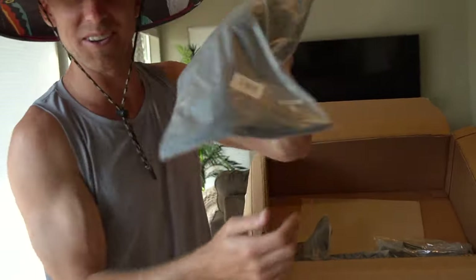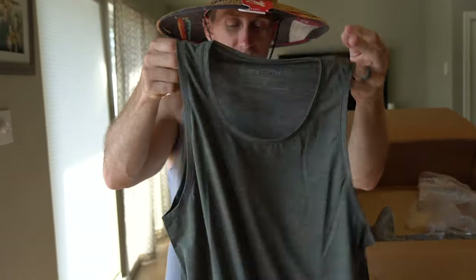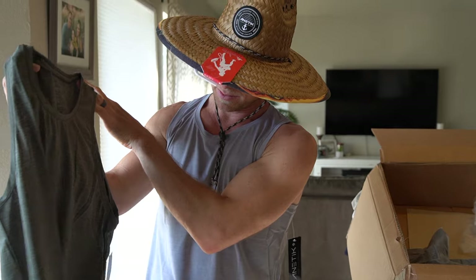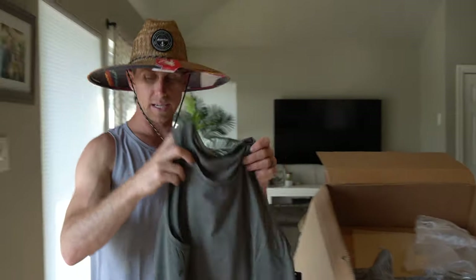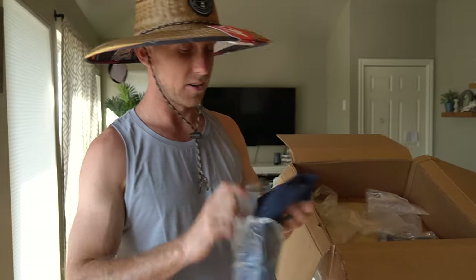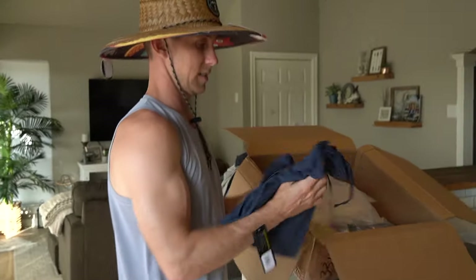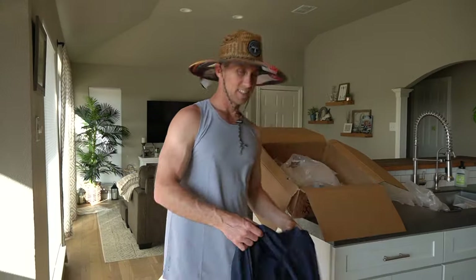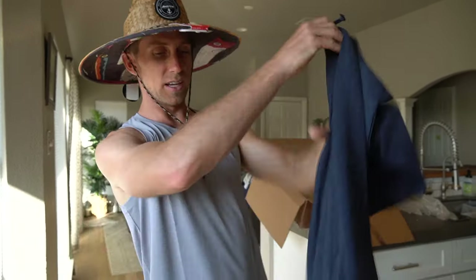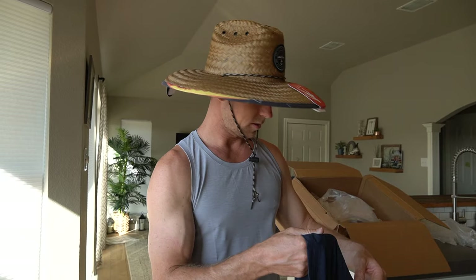Found another one — another Low Pro tank, size small, Heathered Olive. I think this is the Heathered Dark Olive. Nice tank top. Now we're getting into the hoodies. This is an extra small Low Pro Tech hoodie. You've got the zipper pocket on the side — stick your cell phone in there, stick your Shade Socks, stick your face mask. Grab and go.